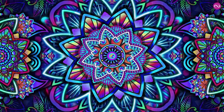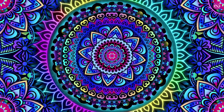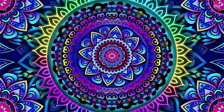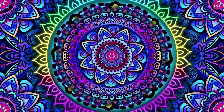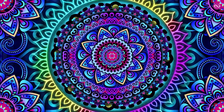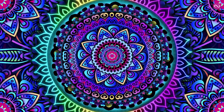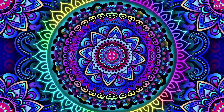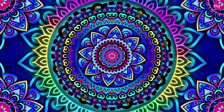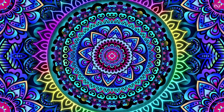Beautiful. Now bring your awareness to your breath. Notice your breath coming in and going out. Just wiggle your fingers and your toes, and when you're ready, open your eyes. Gently bring your awareness fully back to the room.